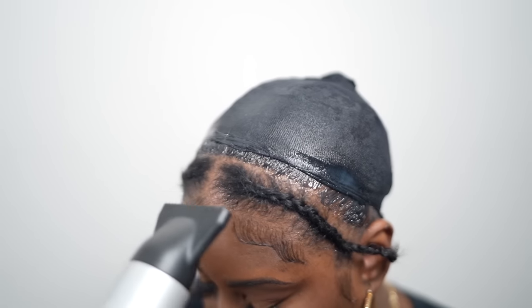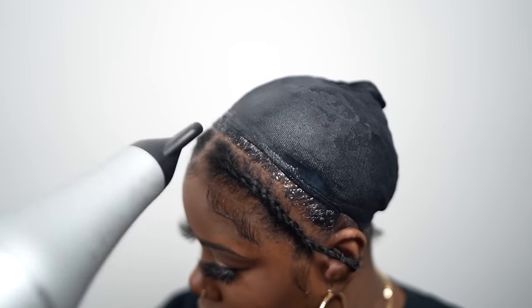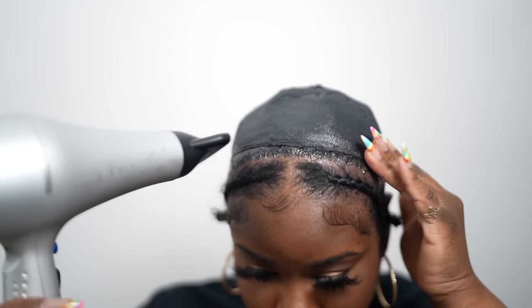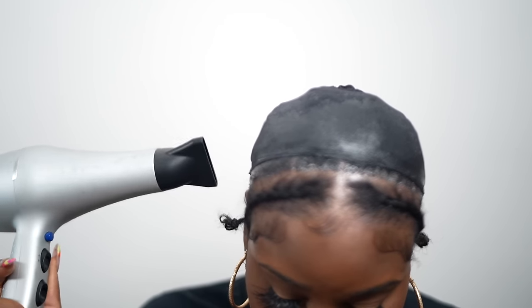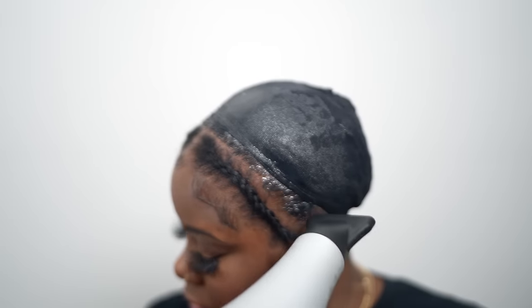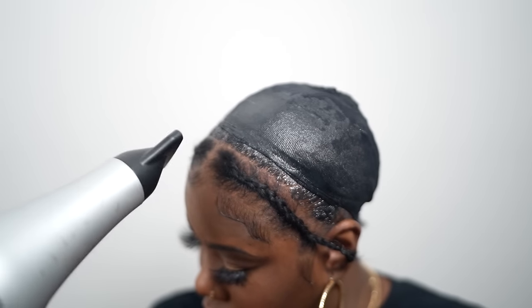Make sure you get that nice and coated around your edges because you don't want any glue on those sensitive parts of your hair. Ever since having Kairi, my edges are so thin — I don't know what's going on with my hair — but I like to use this product because it definitely protects them and doesn't cause any tension or pulling. If you're doing a quick weave and you don't use this, you definitely need to get some — it's like a miracle product.